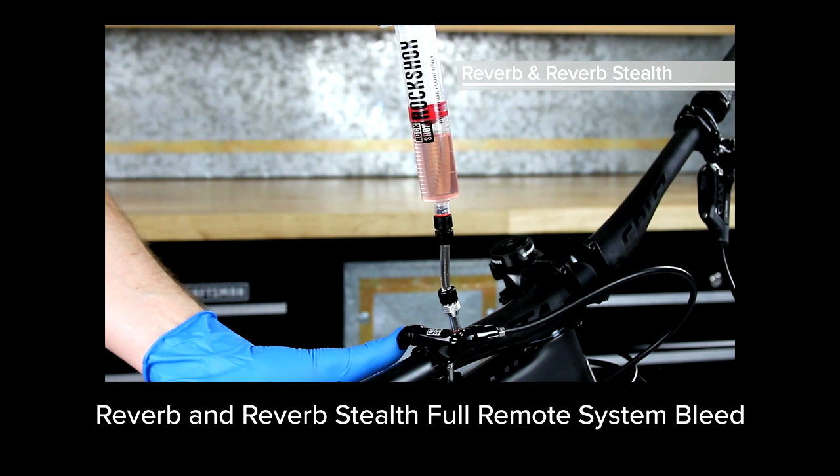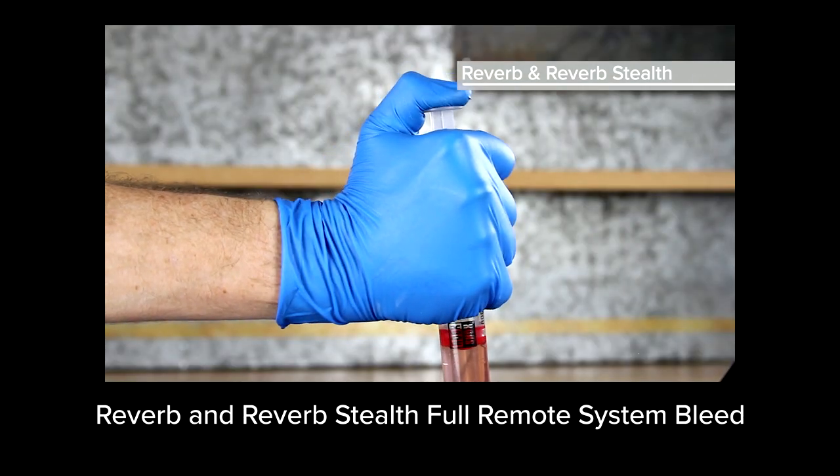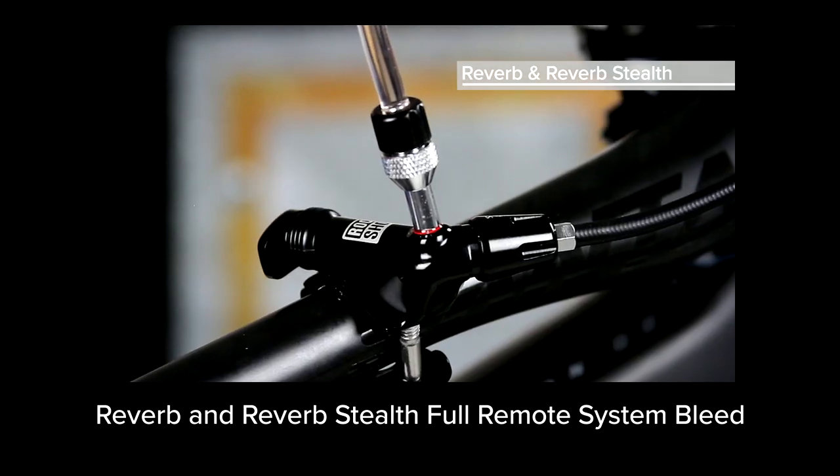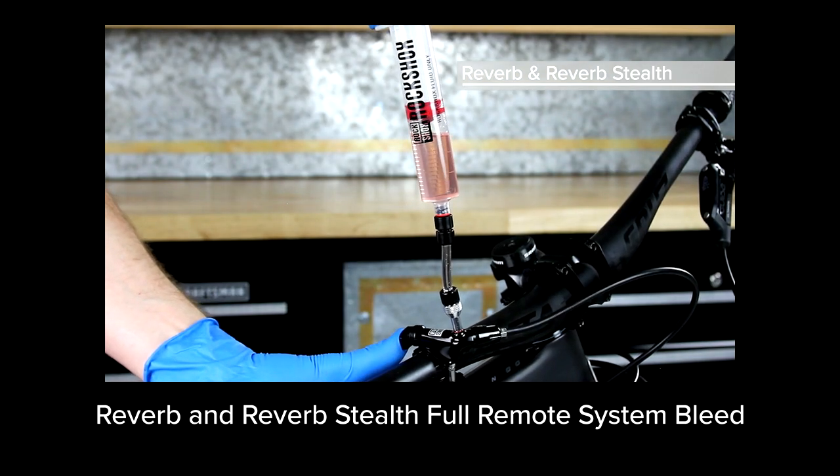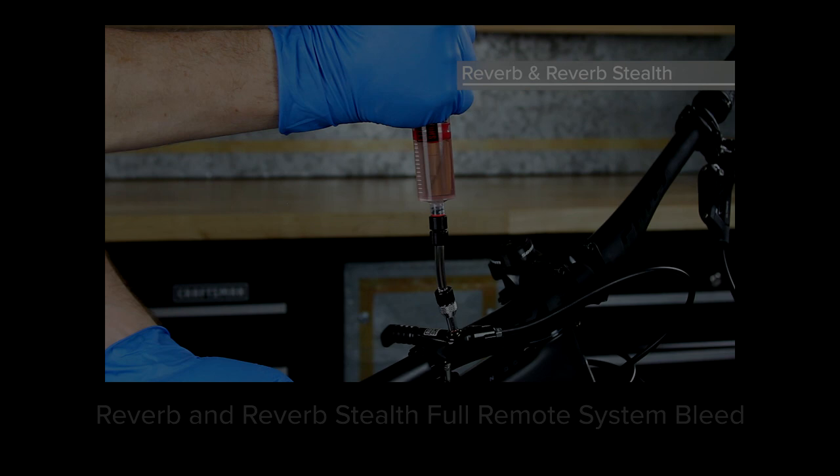Before reinstalling the remote and using your Reverb Stealth, you must perform a full remote system bleed procedure. Click this link for video instructions or go to sram.com/service. This concludes the hose replacement and shortening procedure for Reverb Stealth Height Adjust Seat Posts.